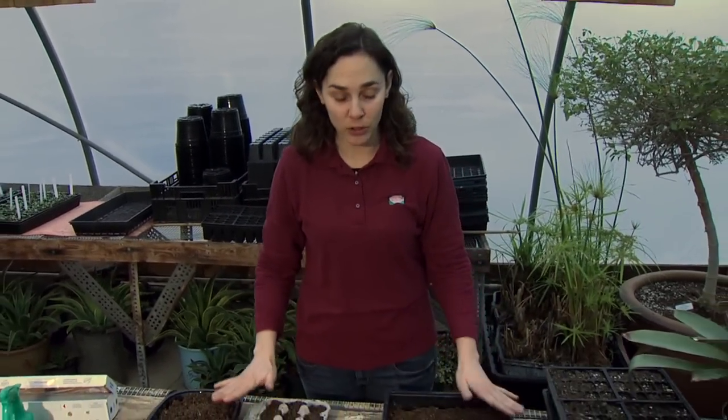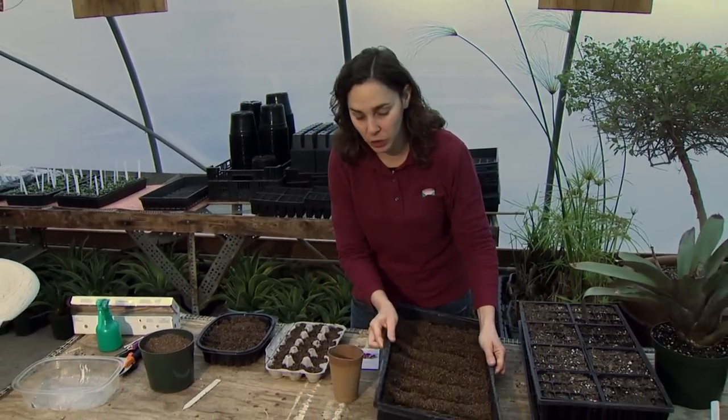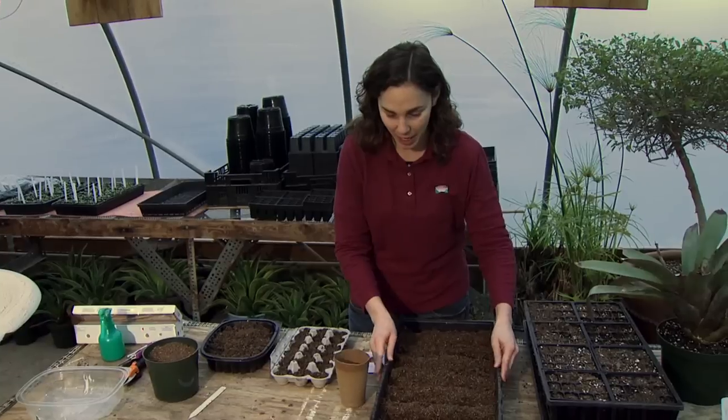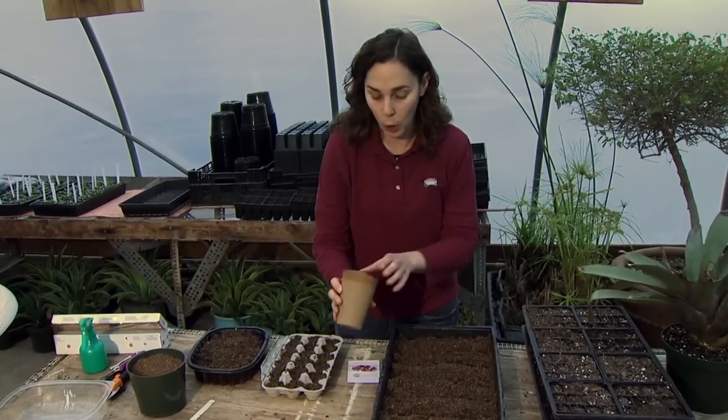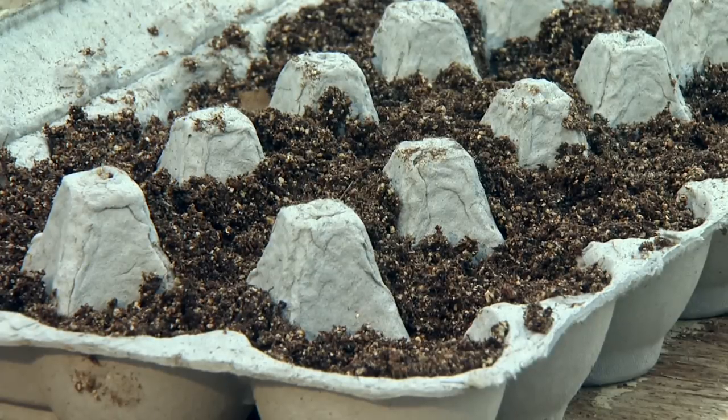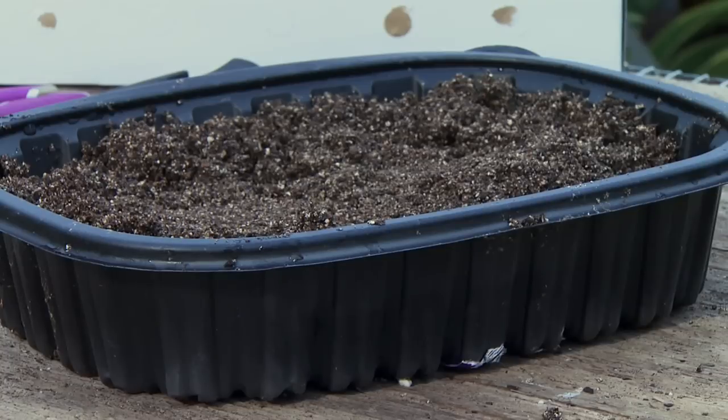To get started, we need a container in which we'll grow our vegetable seedlings. You can use something purchased from a garden center or plant supply store, such as a tray or a peat pot. You can also use a variety of household items — I have an egg carton here and a plastic tray from the grocery store that originally came with a chicken in it.